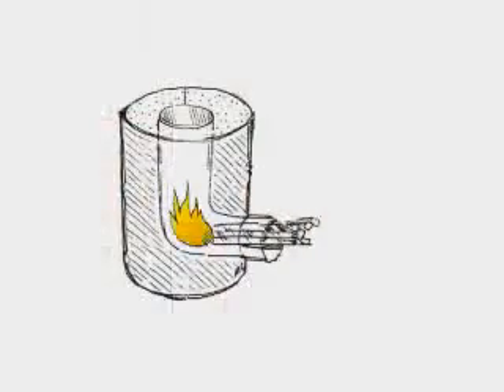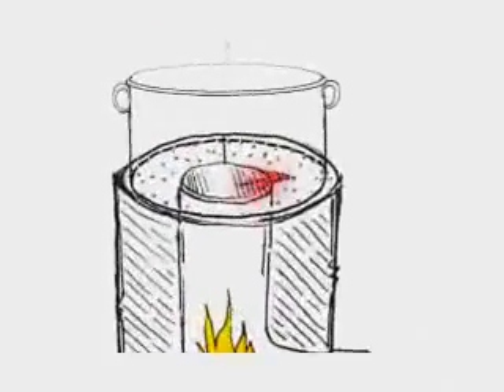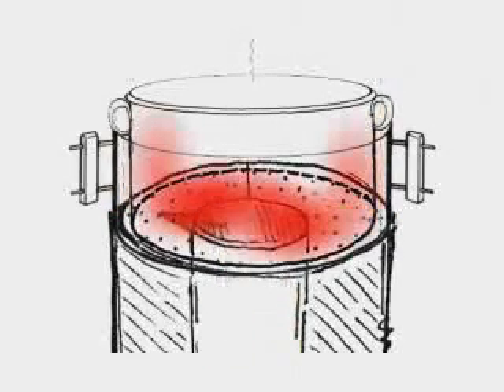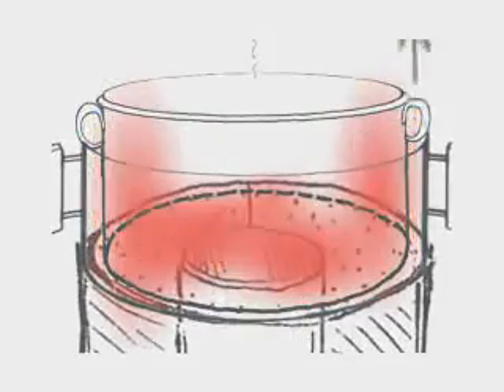Cold primary air enters from below the fuel shelf and is preheated as it enters the vertical part of the elbow, where it mixes with fuel and flame creating a powerful draft. The hot flue gases then immediately contact the bottom of the cook pot as they leave the combustion chamber. The use of a pot skirt can greatly increase fuel efficiency by forcing the hot gases to travel up the sides of the pot as well as the bottom before leaving the stove.